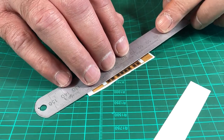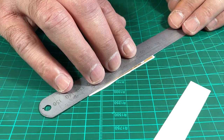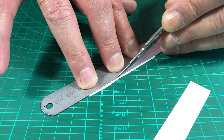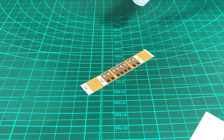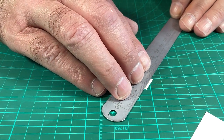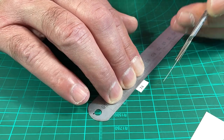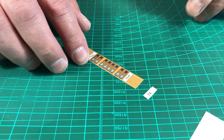And then same on the bottom. Sometimes if it's rocking, if you kind of get straight and come up at an angle you'll find it easier. And that's the piece cut out.